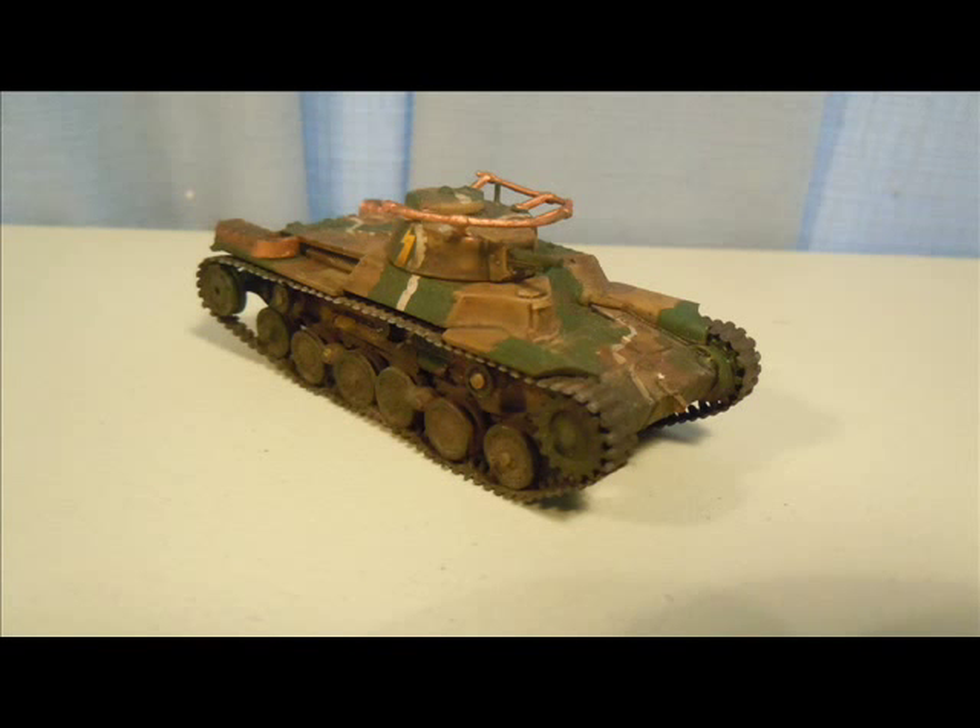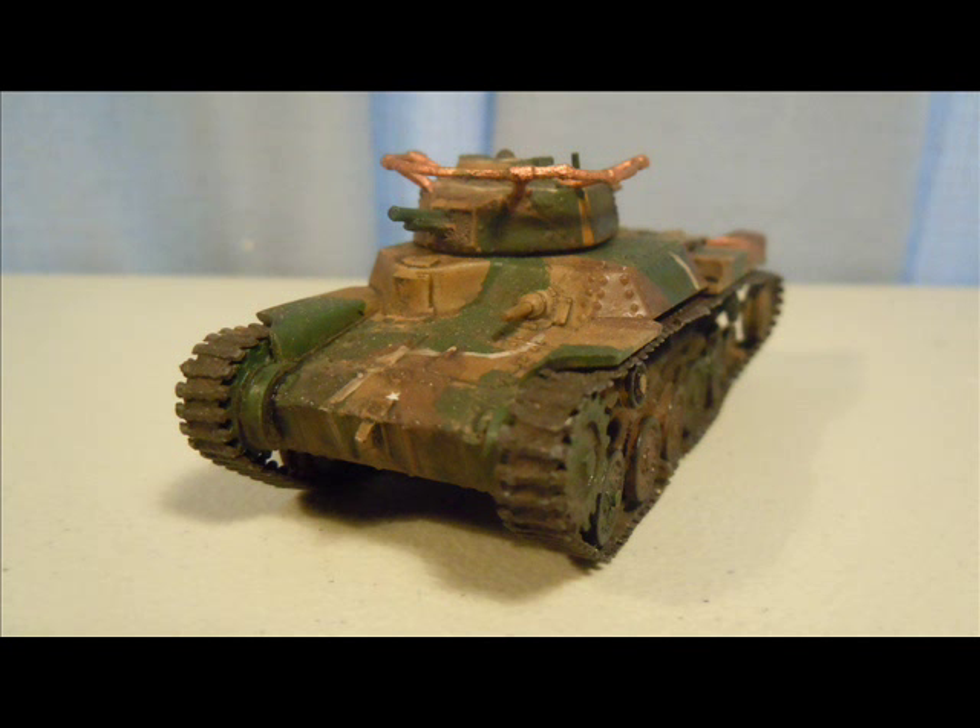After giving the kit a few days to fully cure and harden, I weathered the entire thing using MIG production pigments and a fixative — just a little mud colour around the wheels and under the sides, and some light top dust on top to bring out a little extra definition. You can replicate this technique easily with dry brushing, and here we go — a completely finished, painted, and in my opinion not too bad looking Japanese tank.